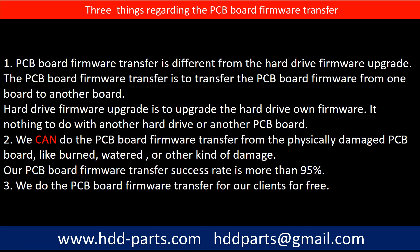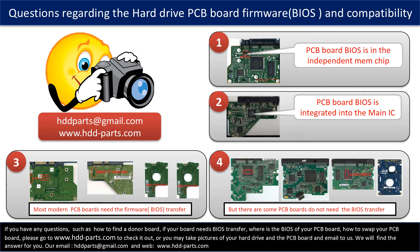Our PCB board firmware transfer success rate is more than 95%. Third, we do the PCB board firmware transfer for our clients for free. We receive many questions regarding the hard drive PCB board firmware — also called hard drive PCB board BIOS and PCB board compatibility.